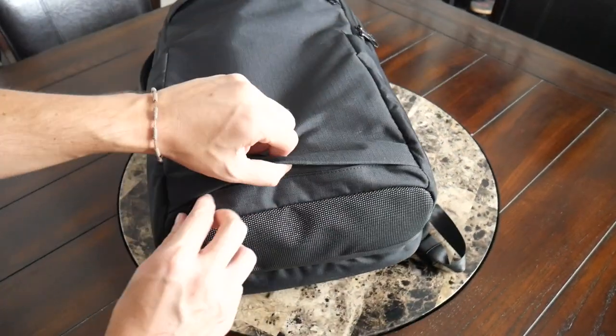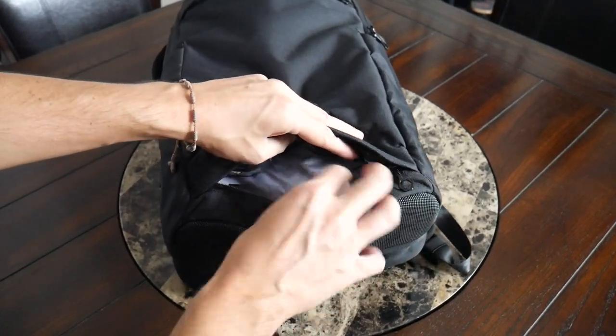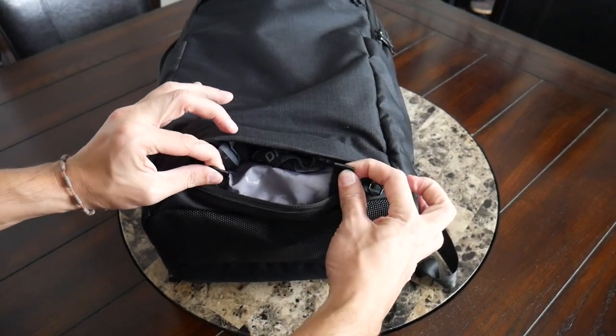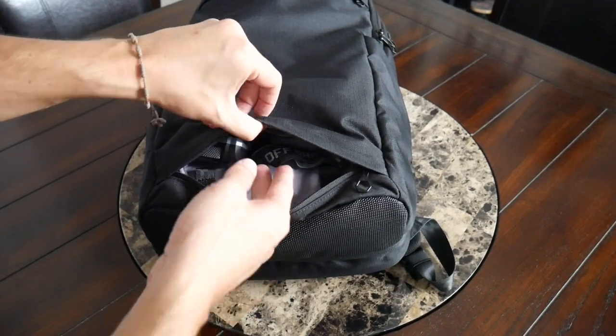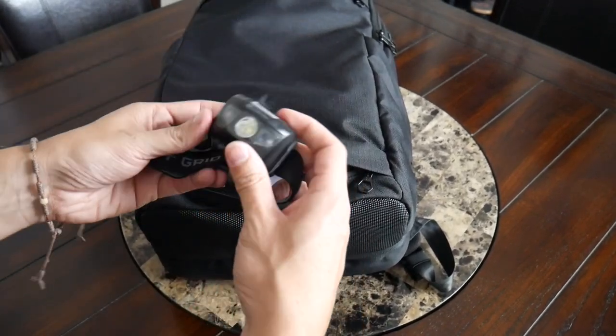Below that, you have another zippered compartment which I believe is meant to store a rain cover or accessory sold separately. There are some attachment points here which I didn't end up using, and it offers a decent amount of space if you don't want to use a rain cover. In my case, I used this to hold my headlamp.